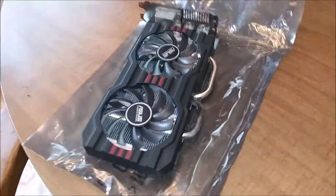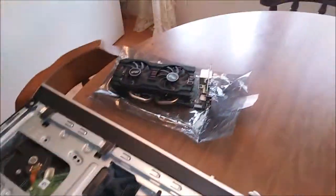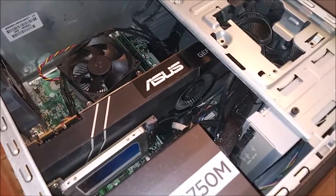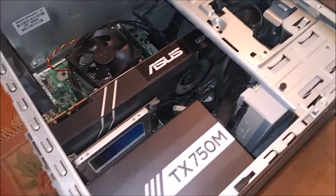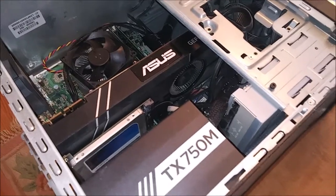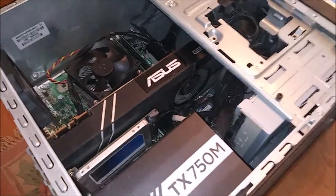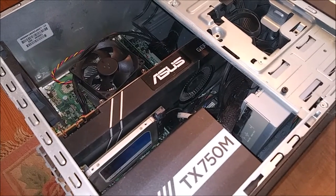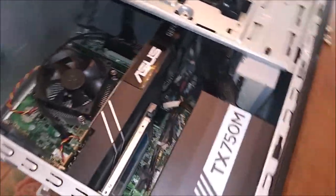The 1080 Ti is still a monster card. This turbo blower edition is still a beast in 2022 — it'll probably be good for the next five years easily. If you're not gaming on it, it will still turn a profit mining cryptocurrency and easily ROI at its retail price. I've barely mined on this one — just threw it on a few times to check hash rates and decided to keep it for gaming.